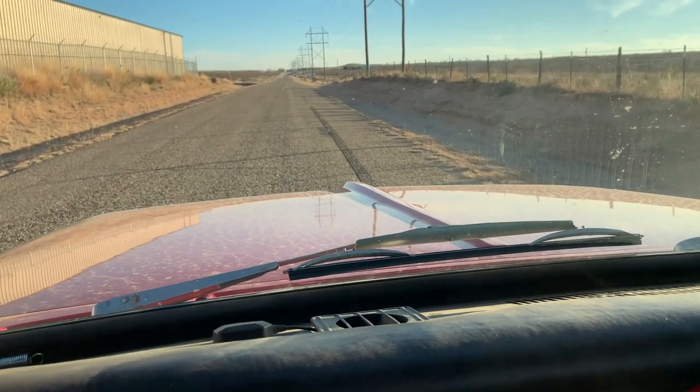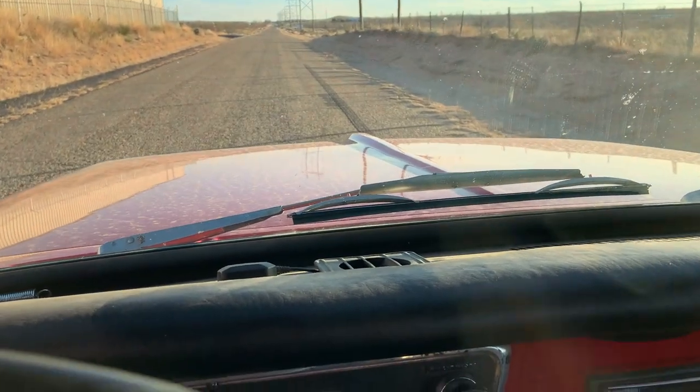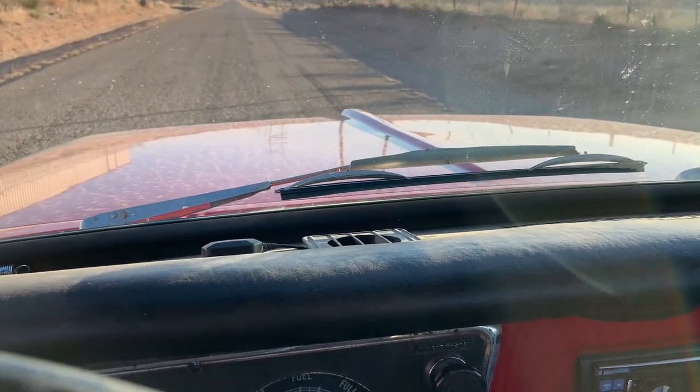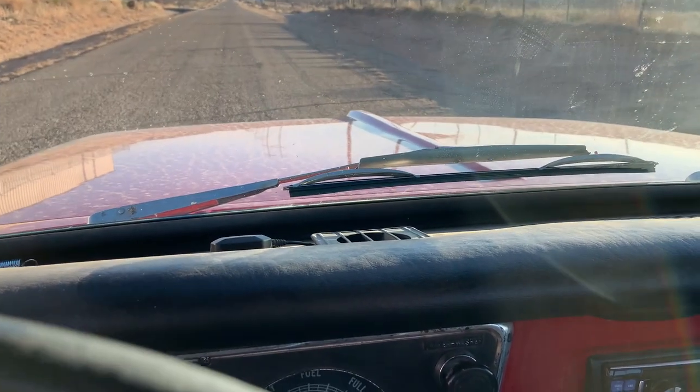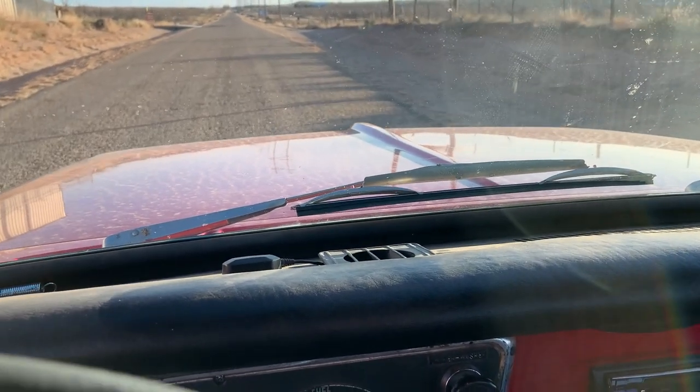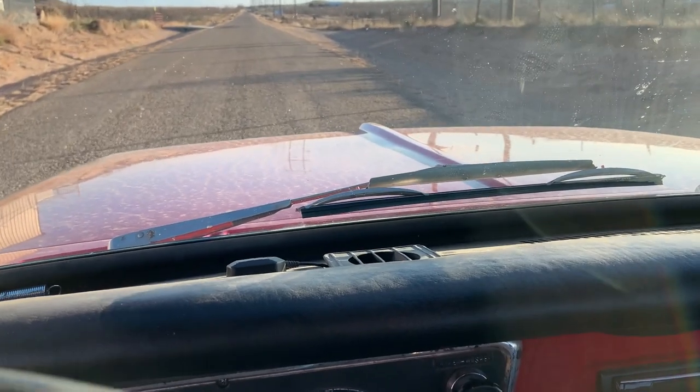That was somebody else — I wish this truck would do that but there's no way. It was in first, went to second, started to bog down, so it shipped it back to first and rode it out. Still fun though.